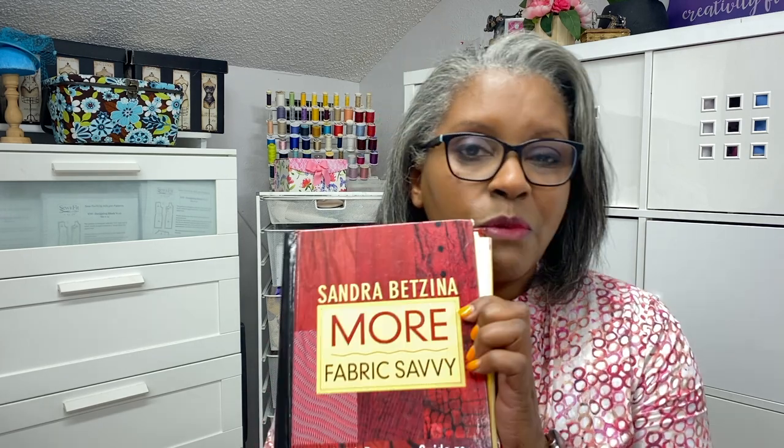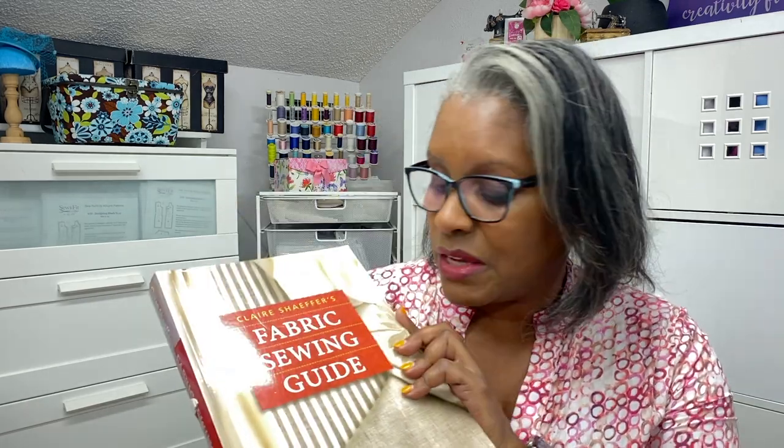Some resources to help you find information about denim would be the book 'More Fabric Savvy' by Sandra Bedzina — I really like this book, use it as your guide when searching online. The other book is 'Fabric Sewing Guide' by Claire Schaefer — it's a very heavy book but a good place to start. You can also go to online fabric stores and read the descriptions.